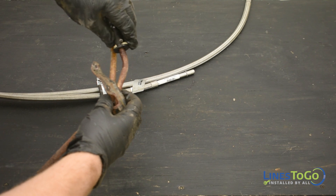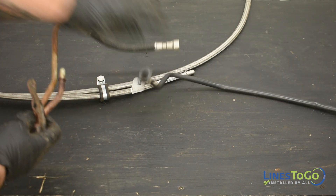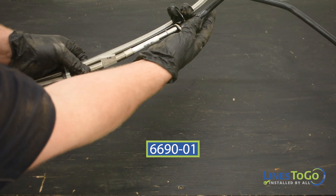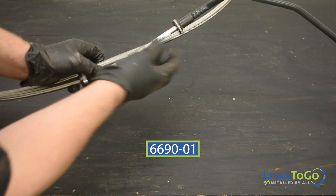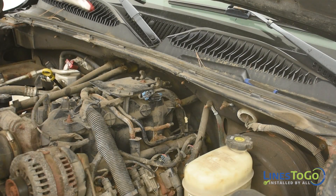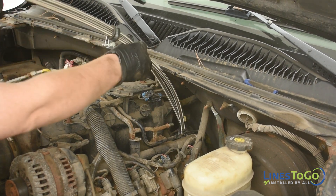To install the front section of the fuel lines, start by removing the nylon vent line from the old lines and install it onto the new Lines2Go vent line labeled 6690-01. Route both stainless steel flexible fuel lines between the rear of the engine and the firewall.